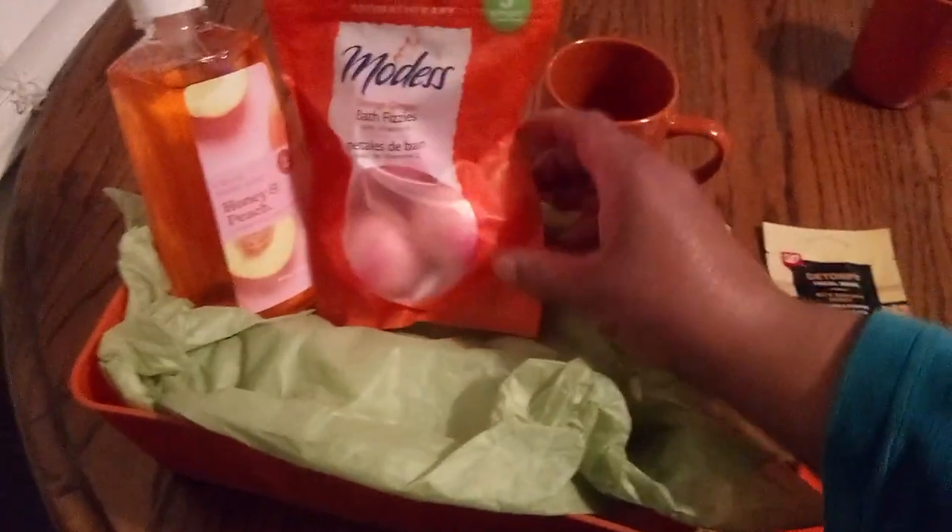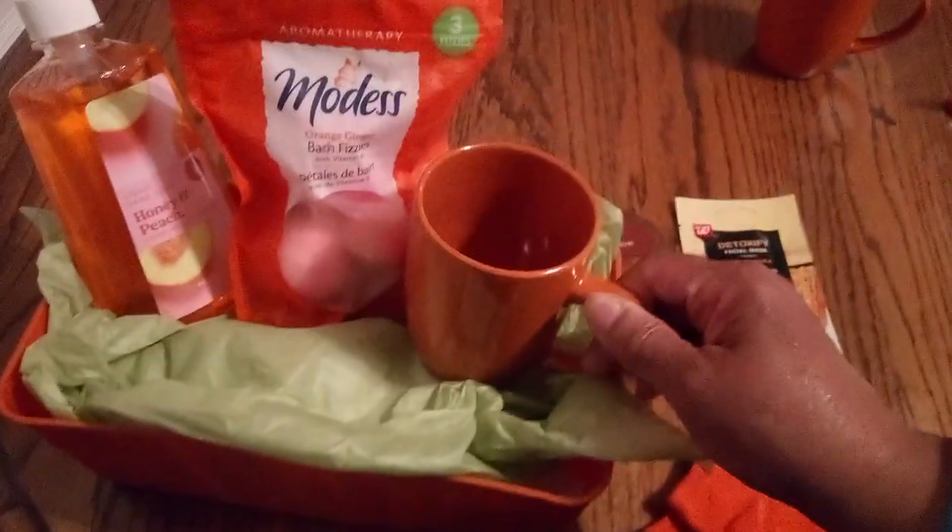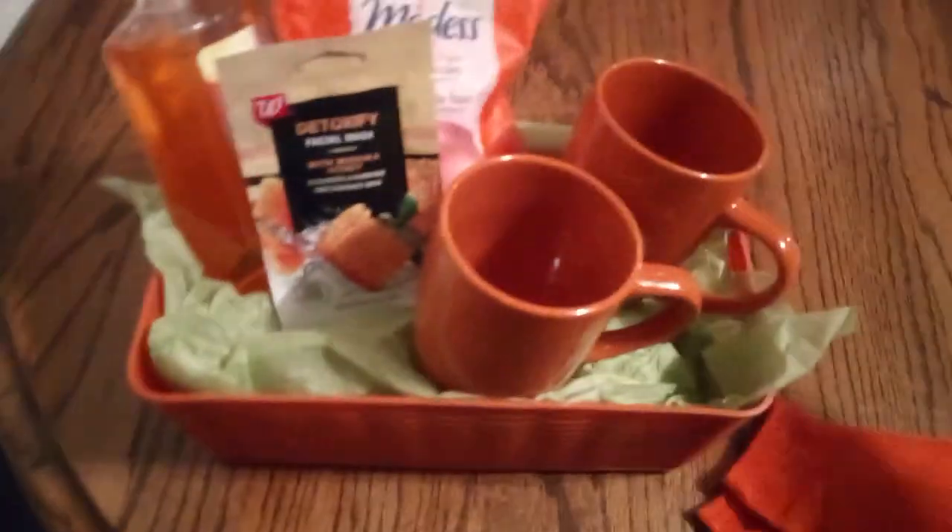We're going to put our nice orange hand soap in there, and then let's go ahead and put the bath fizz in. And then we'll put our nice mugs in. Remember, friends, I will be rearranging as I go. Friends, we'll put this detoxify mask in here. And as you can see, we have our Vaseline cocoa cream.